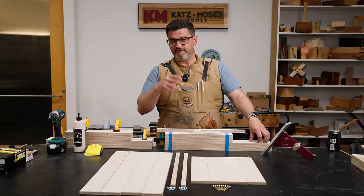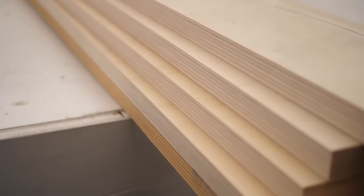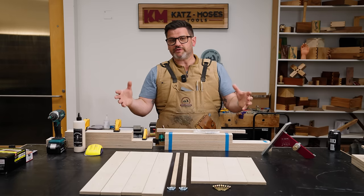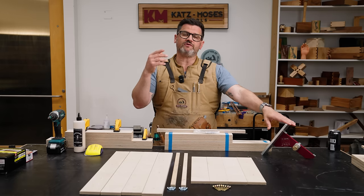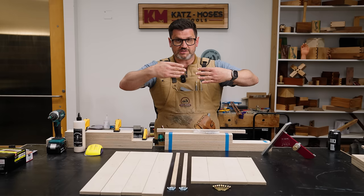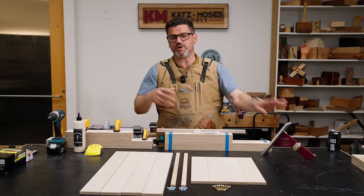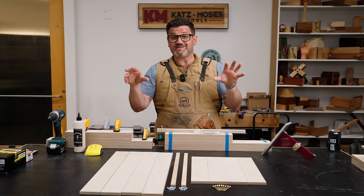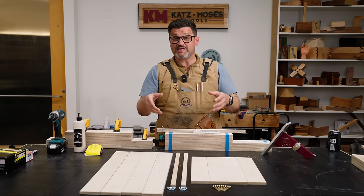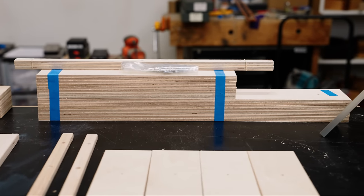When making a cross-cut sled, the fences are the most time-consuming part — you've got to clamp them, cut them, and make sure they're flat, square, and straight. While developing this I made so many sleds I lost count, having to joint every fence to avoid introducing error. I created a CNC program to rapidly batch fences. I can now do it in 10 minutes start to finish with this kit, not counting dry time.